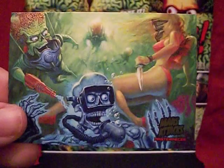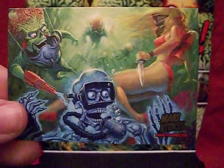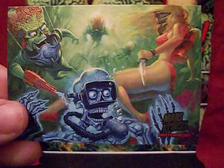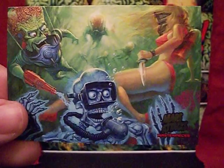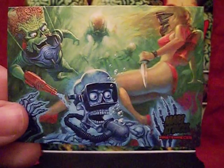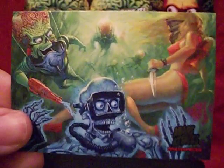But that only means they're going to get better from here on out, so you've got that to look forward to. This has been the Starving Martian. Hopefully you enjoyed this look at Mars Attacks Masterpieces, and until next time, keep watching the skies.